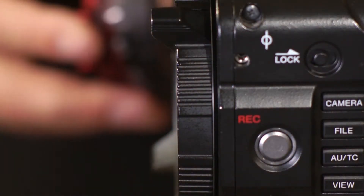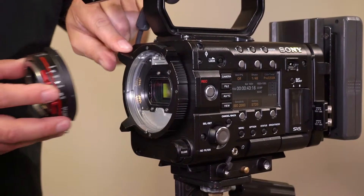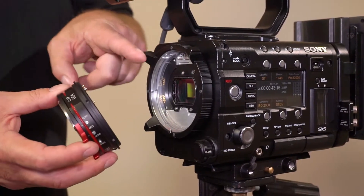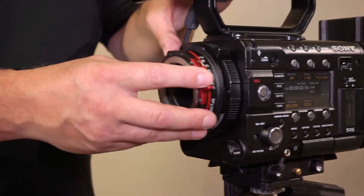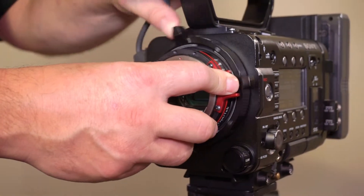Now we're going to mount the adapter on the camera. Unlock the camera locking ring counterclockwise. The locating pin on the adapter needs to go into the corresponding slot at the 12 o'clock position in the camera cavity. We insert the adapter, make sure that the pin engages, and lock it.